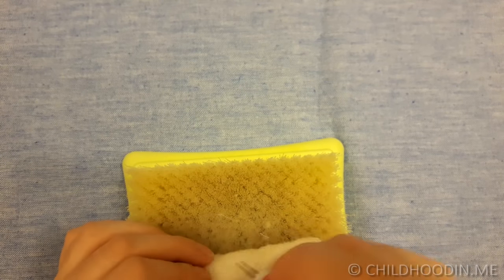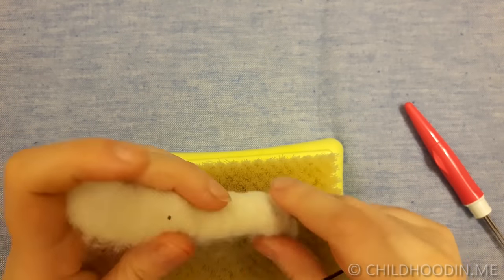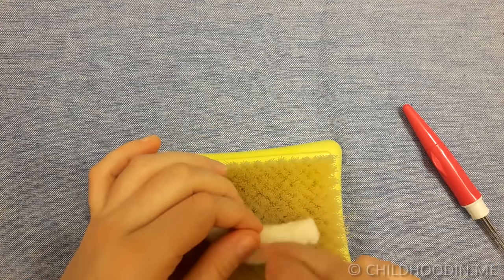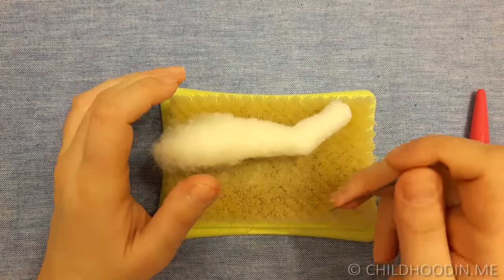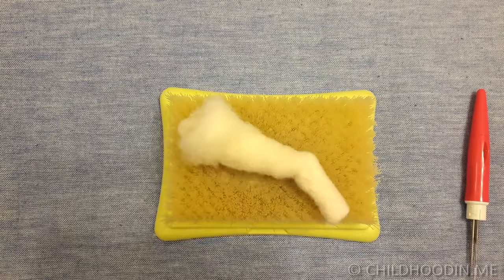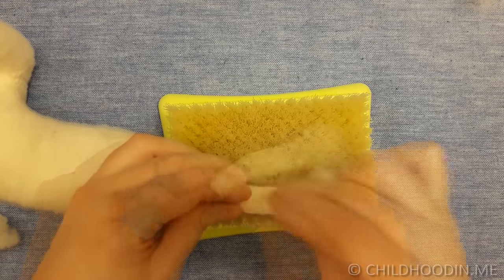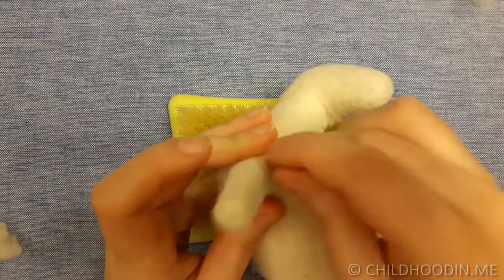Make sure to make the legs firm so that your animal can stand. To make the knees for the back legs, I bend the leg and add more wool to the knee part. Also, back legs are larger, so you can add more wool to them — but you can do that later as well, when the legs are already attached to the body. Check the length of the legs relative to the body as you go. When you are happy with the legs, attach them to the body using 36 triangle needle and go deep.